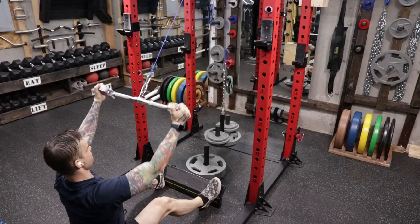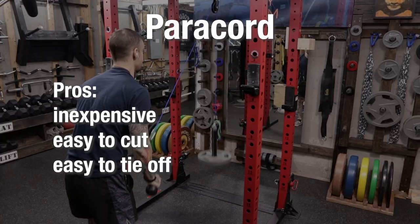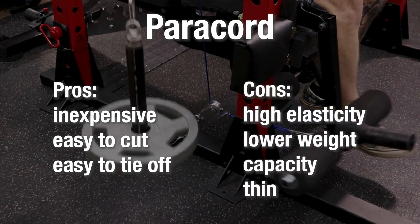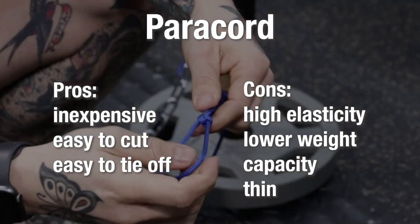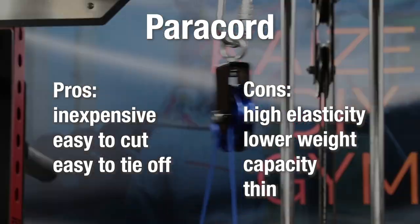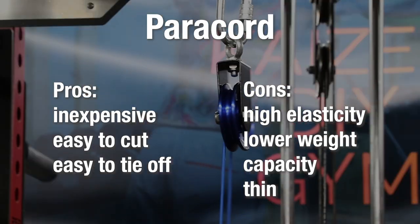Next on my list is Paracord. It's pretty great for lightweight applications. Pros: it's inexpensive, easy to cut, and easy to tie off. Cons: you can pretty much always feel some elasticity. It has a lower weight capacity than the others, and it's thin enough to get stuck between the wheel and the housing on some pulleys.